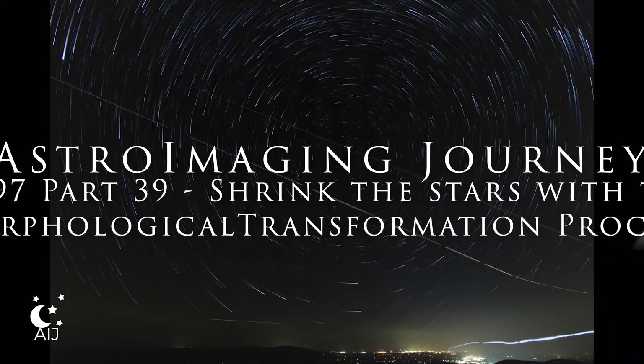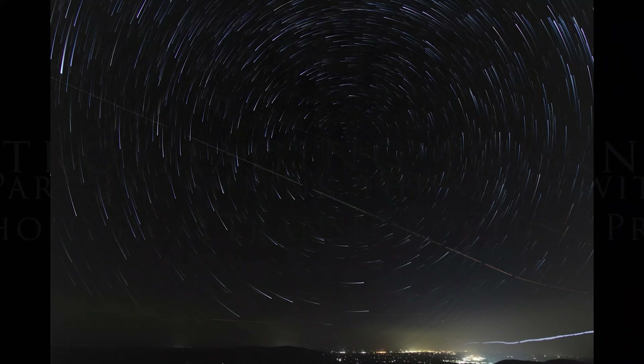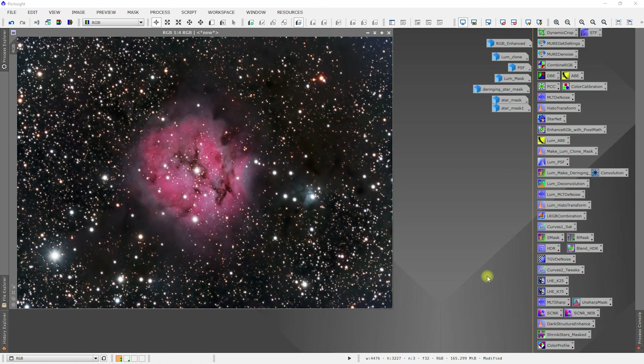Welcome to the Astro Imaging Journey Channel. Hello and welcome back. In this episode we're going to shrink the stars so that we can bring that nebula out a little bit more.